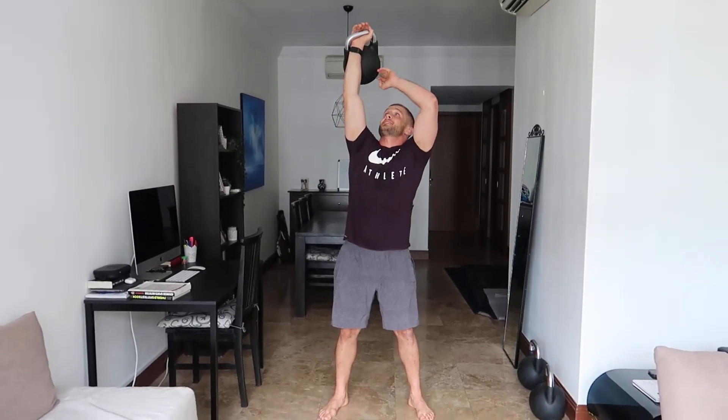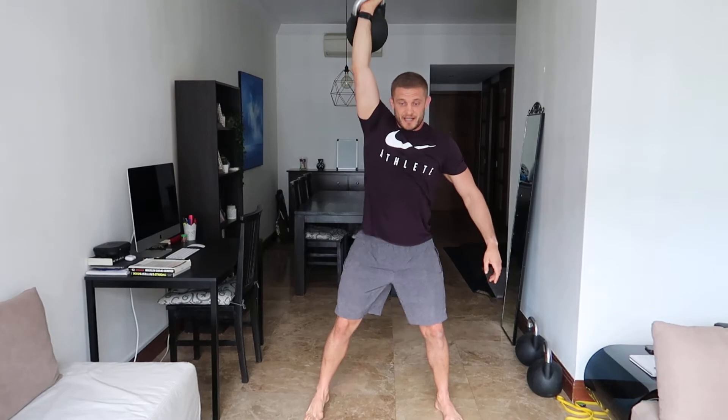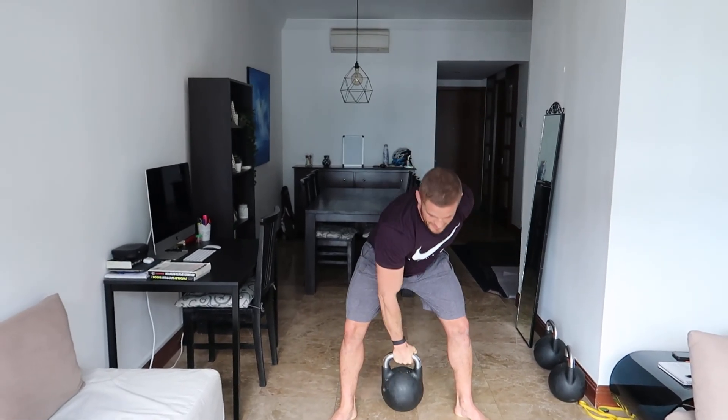When performing the overhead squat, the key is that the kettlebell stays above your center of mass — the back of your head. It may put you off balance, so your legs should be wide in a normal squat position. I use my outside hand for balance. Take a big deep breath, sit, then drive. You'll notice it tries to pull me forward because I'm tight. Push that arm back, maintain the position, and bring it back down to the floor.